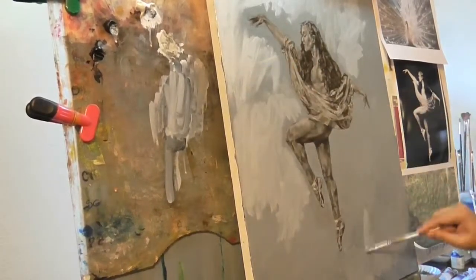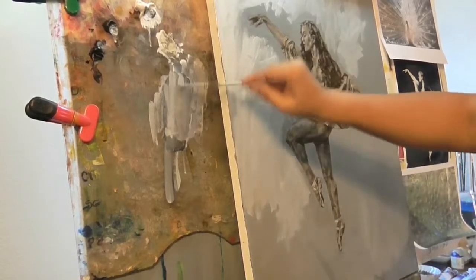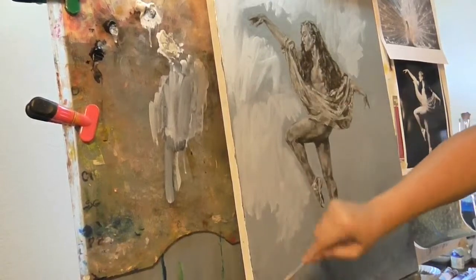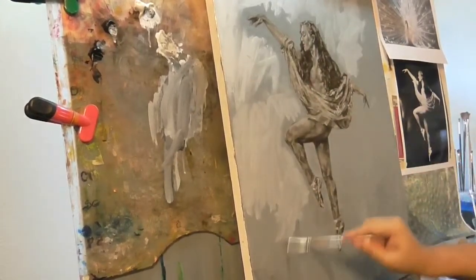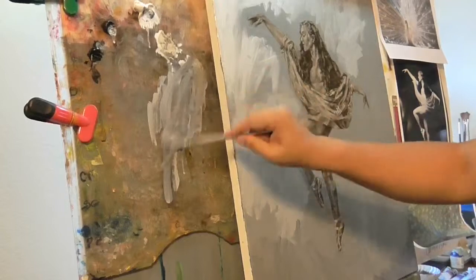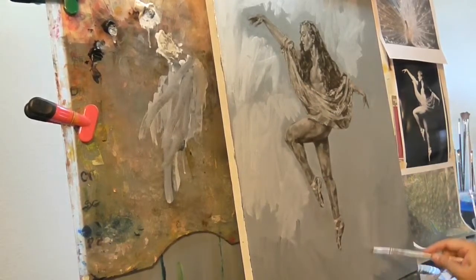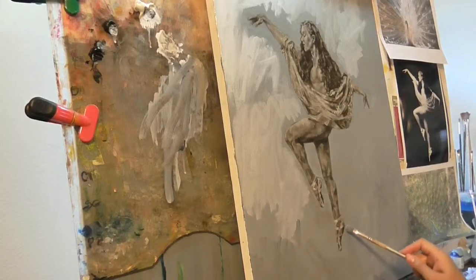I do like to see other artists when they paint — to see all the brush strokes like this. And when you leave some of the canvas showing through, or some of your undertone, it's called a vignette. I love that. I love to see that.